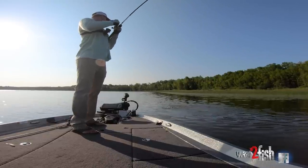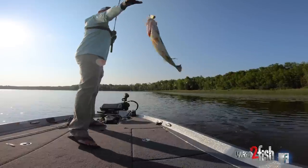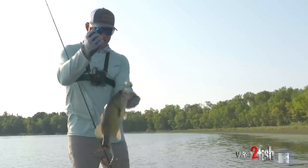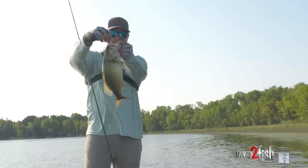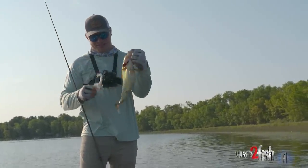Oh man, it's a nice bass. Look at that. Get up in here. Nice early morning topwater bass on the buzzbait.